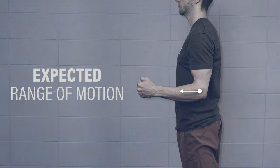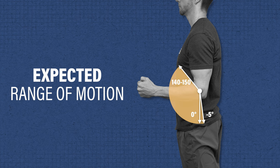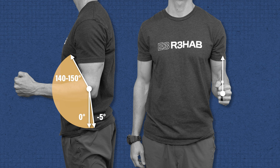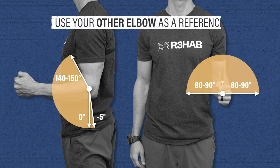Expected range of motion is approximately 0 degrees for extension, although some may possess more, such as 5 degrees of hyperextension, 140 to 150 degrees for flexion, and 80 to 90 degrees for supination and pronation. Using your other elbow as a reference point, your goal should be to restore full elbow range of motion following an injury or surgery.